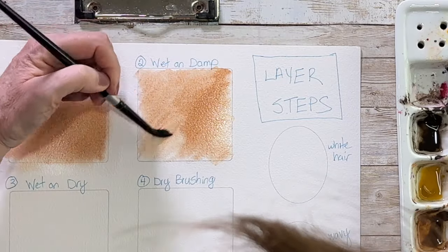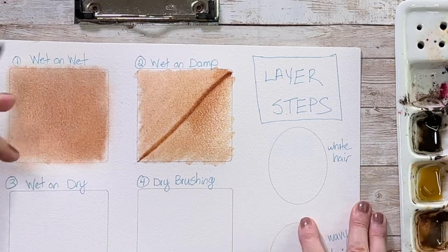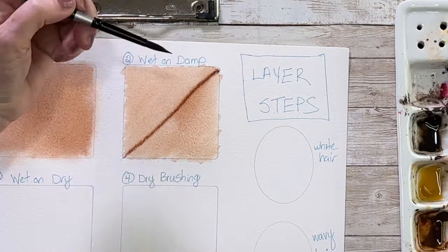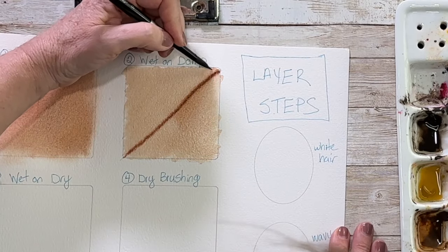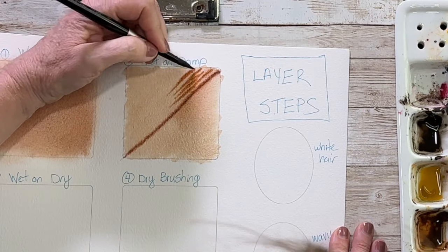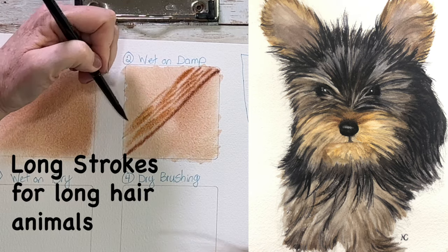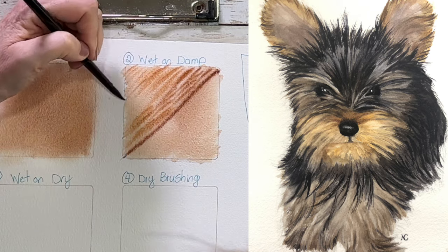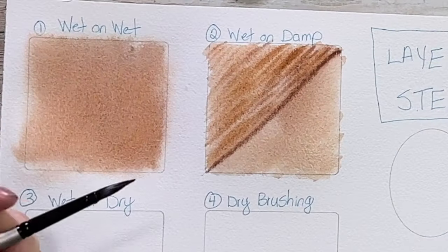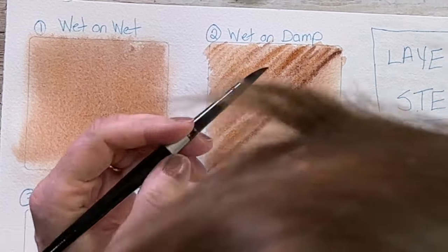While our paper is starting to dry is when we can get some definition of brush strokes by working wet on damp. For this example I'm working on a diagonal and I'm going to be painting in the direction the fur goes. When your paper is slightly glistening and you use a thicker consistency of paint, you will get defined brush strokes, but they'll still be soft and blend into your base coat — it will look like fur. You can tell my edges are bleeding but I'm still getting some definition and texture.